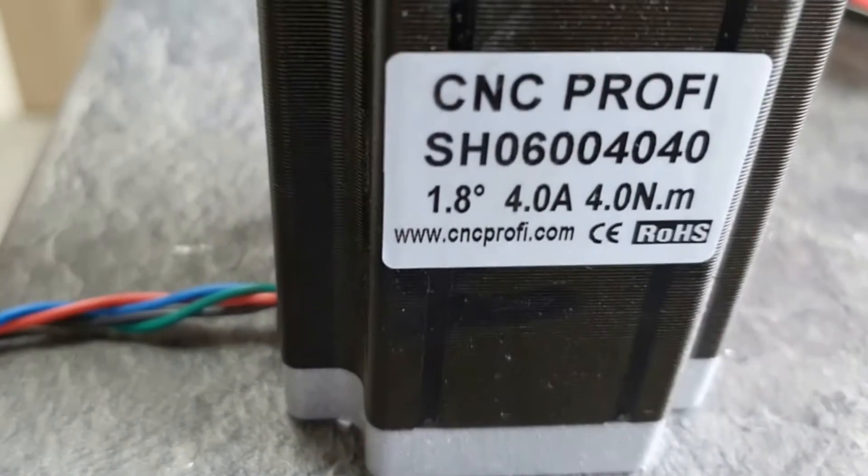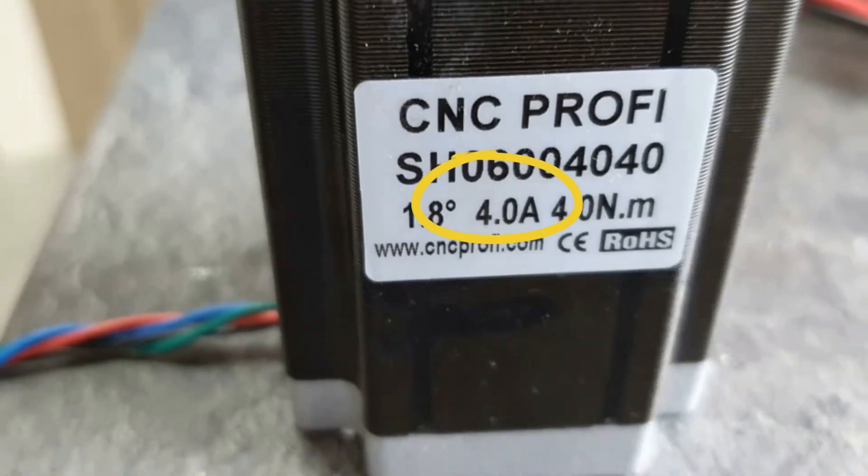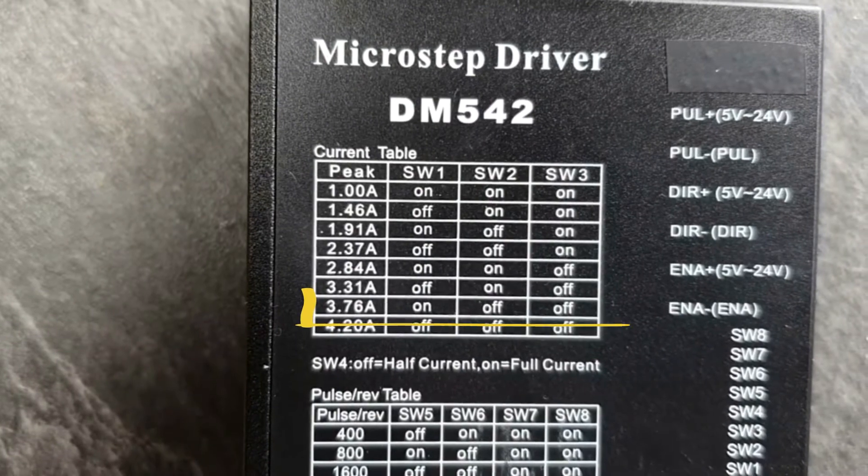According to the stepper motor instruction manual, set the right current for your motors — usually by DIP switches according to the table.